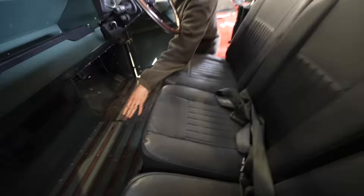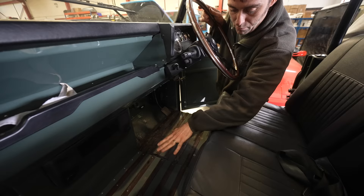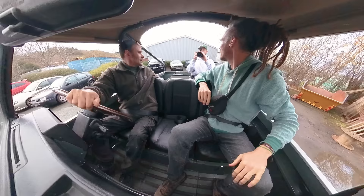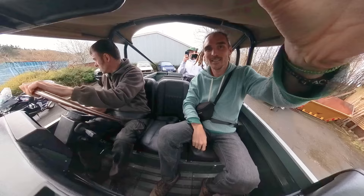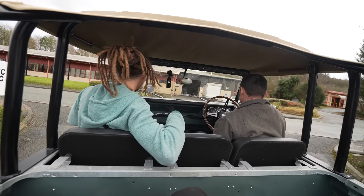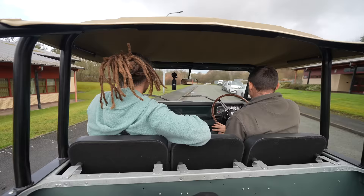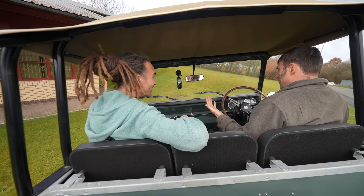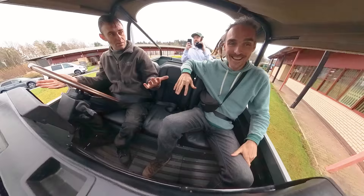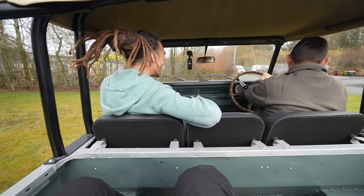We go for a spin in the Defender. Moggy explains he's flattened out the transmission tunnel - no gear sticks or handbrake lever needed - and fitted a third seat in the middle, making it very practical. Out on a track he demonstrates hill descent mode where regenerative braking from the motor manages the descent with feet completely off the pedals, preventing the vehicle from slipping too fast on a slope.